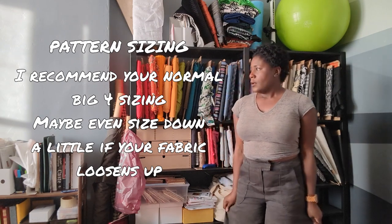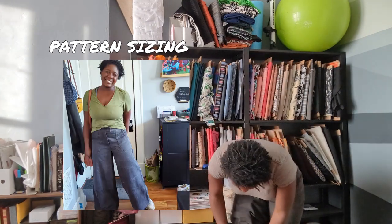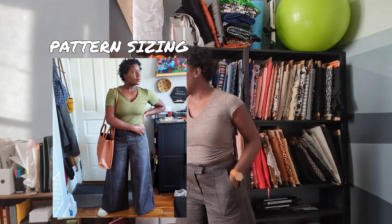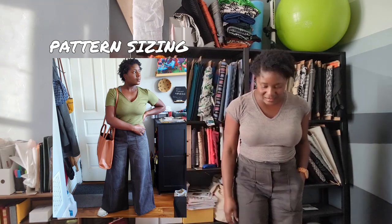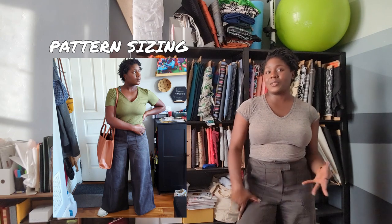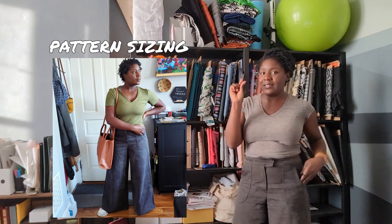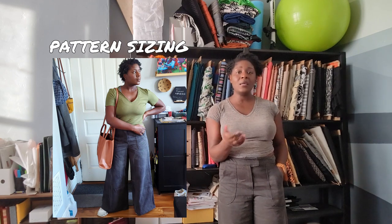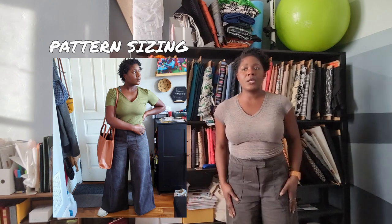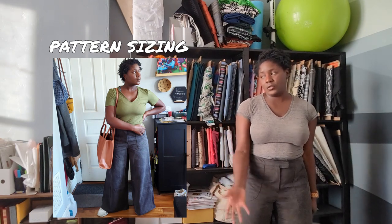One other thing: I am 5'4" and I cut the regular size pattern, and I feel like this must be a petite size because it is just kind of hovering on me. Normally I'd want to wear something wide-leg like this with boots, but I can't — this is for sneakers or a tiny little heel. If you are taller than me, you might want to add some extra length. If you are under 5'4", these might be good to make straight out at the regular length.